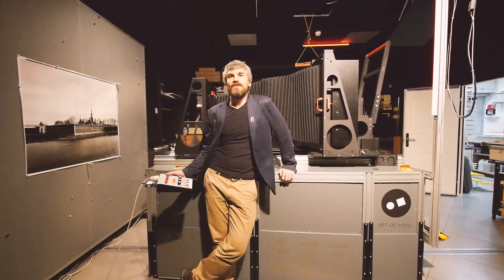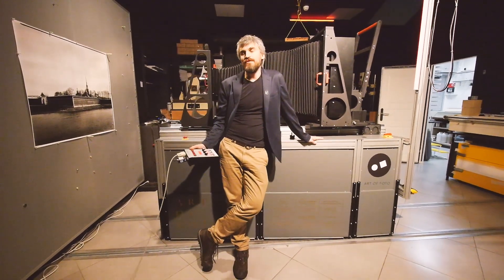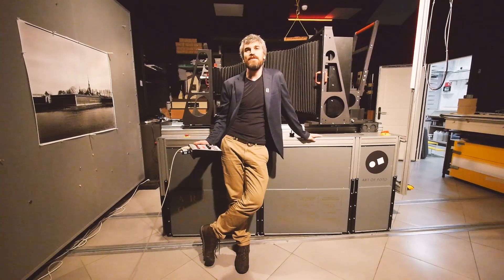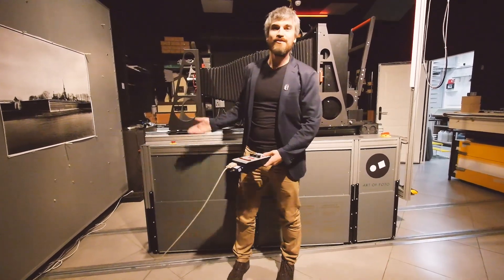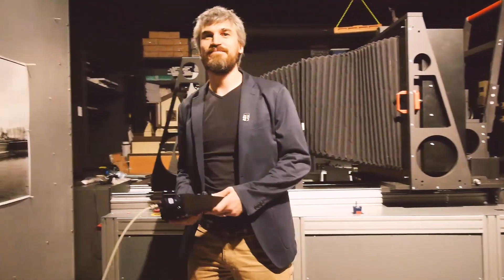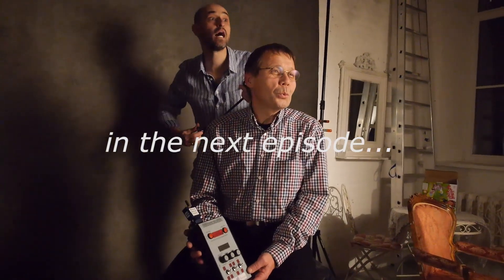Also ultra-large-format photographers and, of course, any analog photographers, please welcome to St. Petersburg Art of Photo Gallery. We'll be happy to see and to test such a machine. We'll be happy to print from your ultra-large-format negatives. See you. See the next episode.